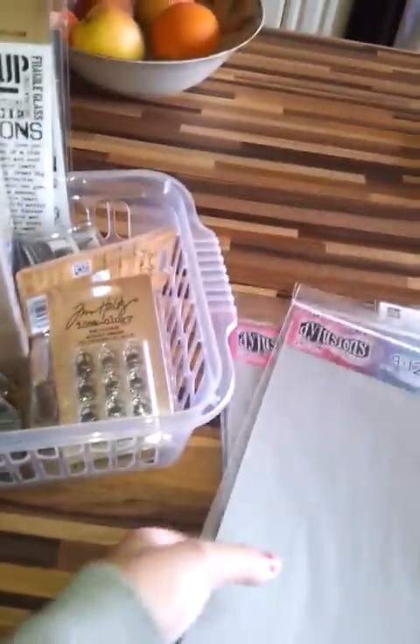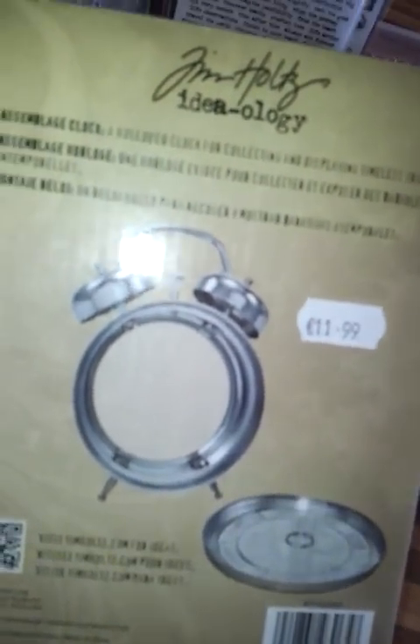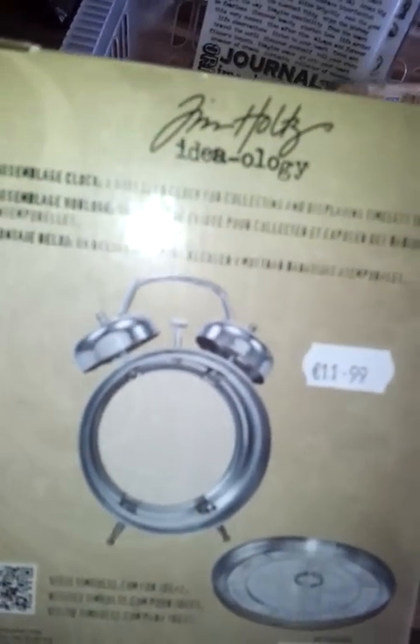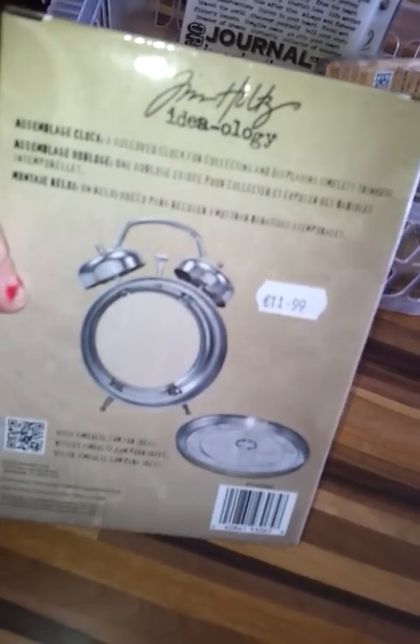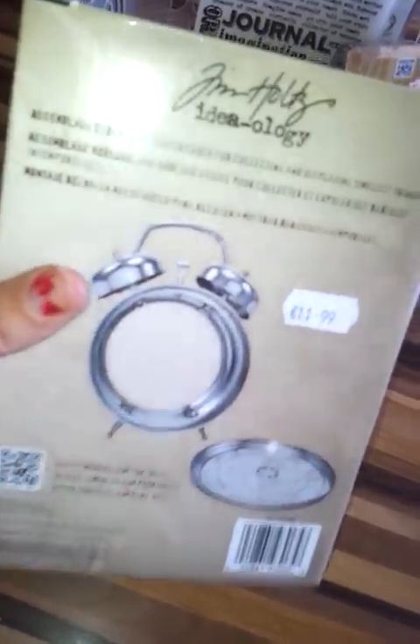For Tim Holtz, we got the new Ideaology goodies in. First of all, we have the assemblage clock — you've probably seen these on YouTube. They're just gorgeous. It's an old-fashioned alarm clock shape but it's blank, so you can kit it out however you want — put in a little mini album, create a collage piece, or whatever your imagination decides. It's really up to you.